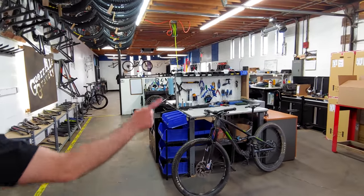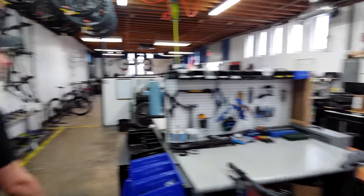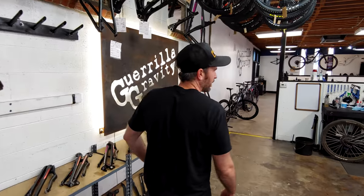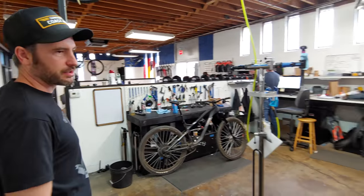We just got a bunch of forks in — pile of forks right there. And here's our bike building station, with no bikes currently being built. It's Saturday, so it's a little quieter on the manufacturing front.